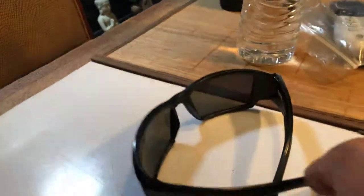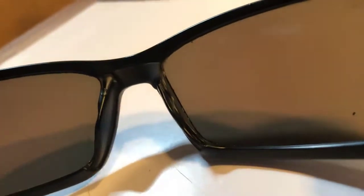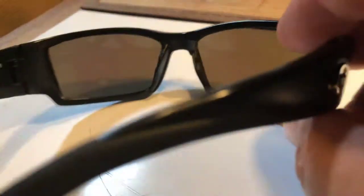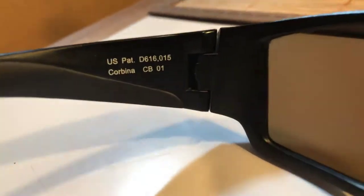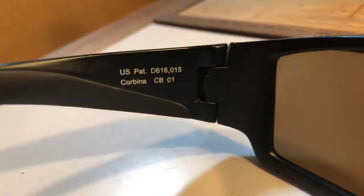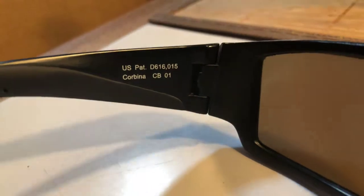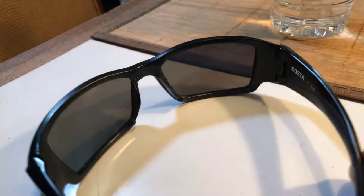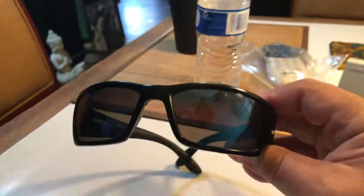What I did notice is that inside here — I don't know if you can see it — it's missing the little rubber nose piece. But when you put the glasses on, you don't even notice it. I don't know if they can be repaired or replaced, but I'm sure they can be replaced. I need to go to their website and see if they sell them. But there you go — Costa Del Mar Corbina sportsman sunglasses.